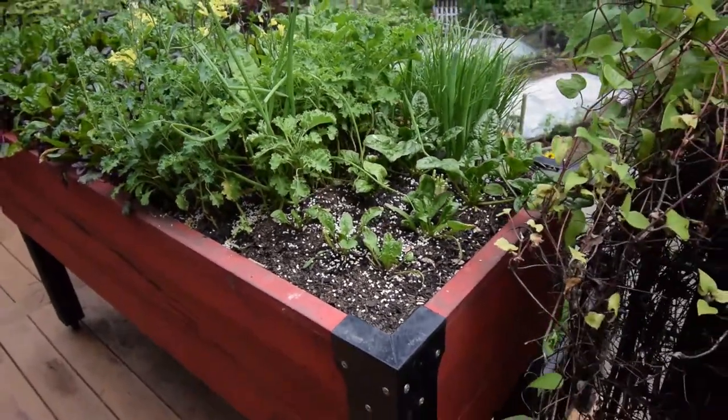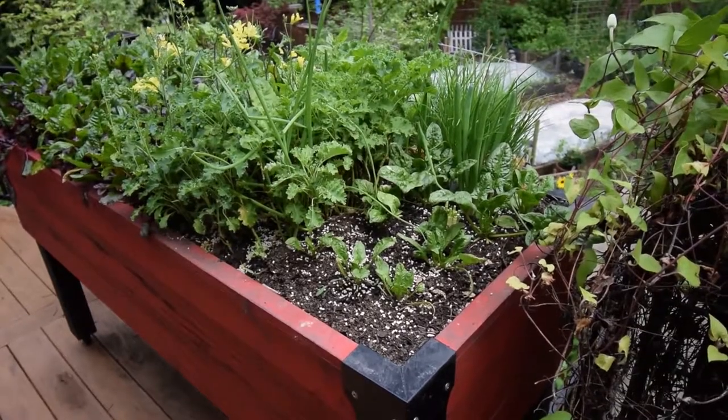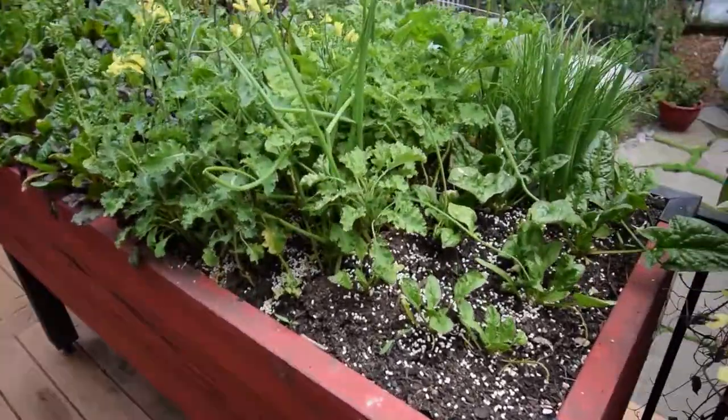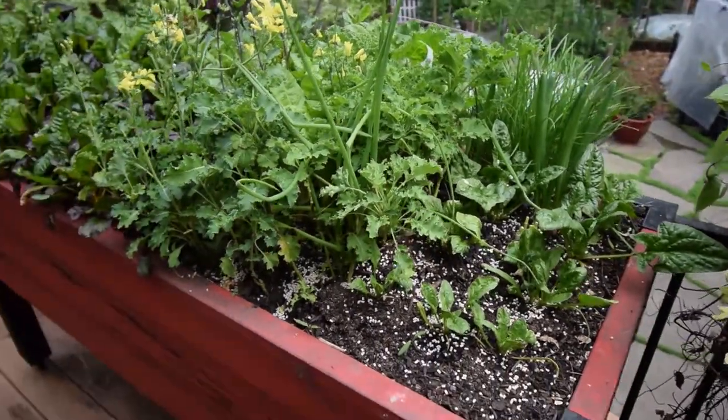I don't know how many cycles you can get out of that, but if you let it regrow long enough, I think you can get probably at least five or six before it'll eventually give up the ghost and die. But that's a good way to propagate your own onions with very little effort, even from a windowsill.